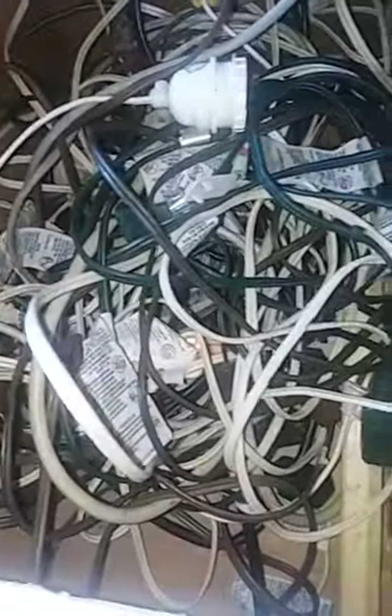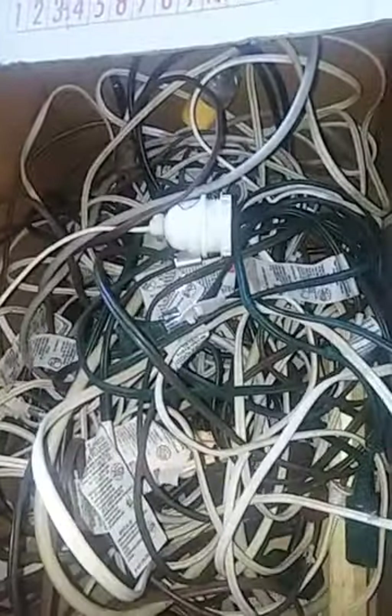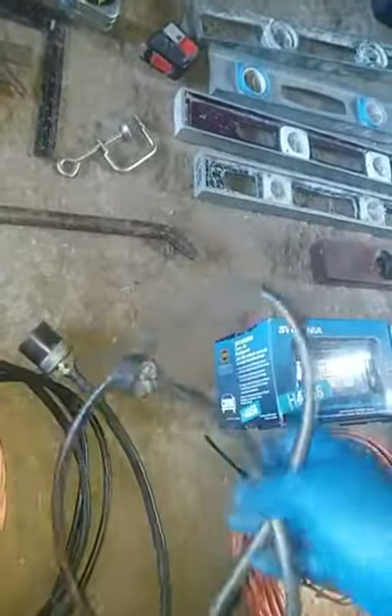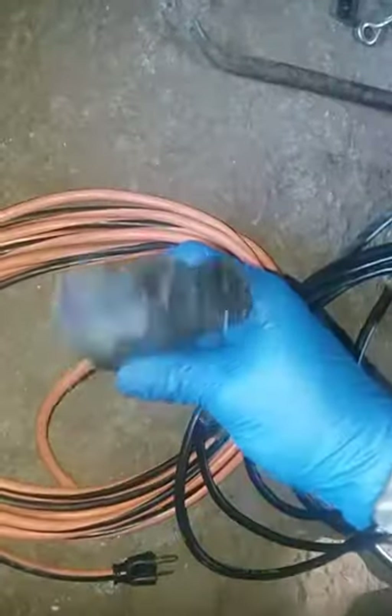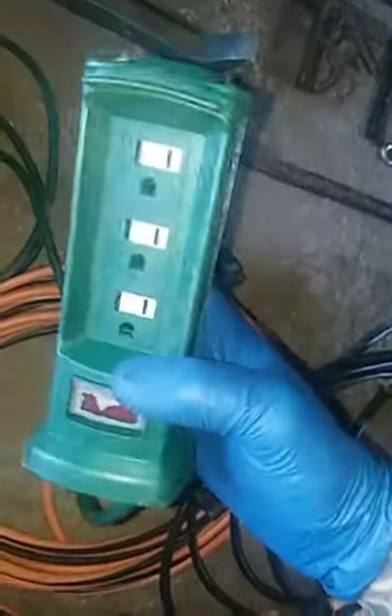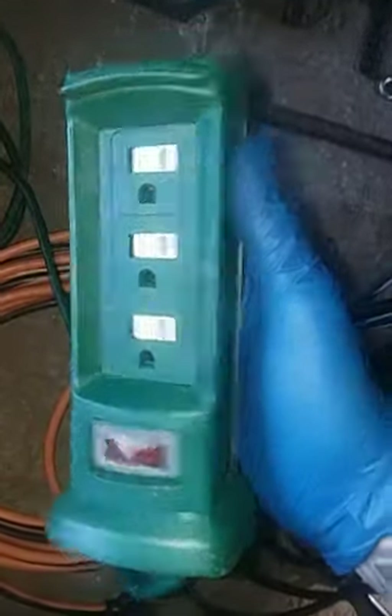Got a box of random extension cords and whatnot. Got a nice thicker gauge cord here — this would be a power cord for something, not sure what. Another good condition cord that'll be a power cord. This one-into-three extension cord, and this crappy made-in-China little tower — one into three.